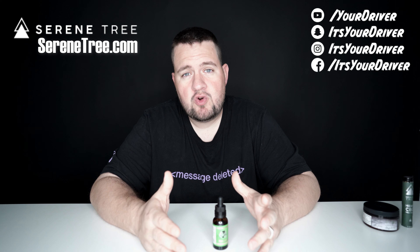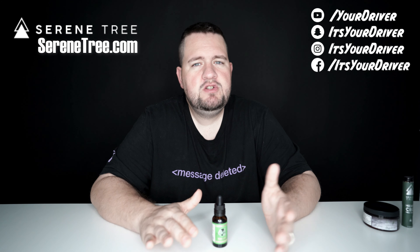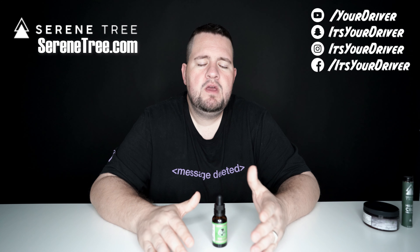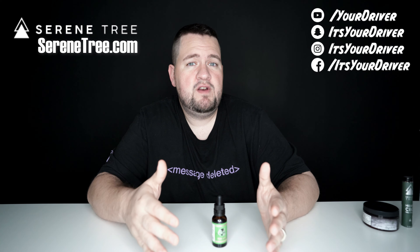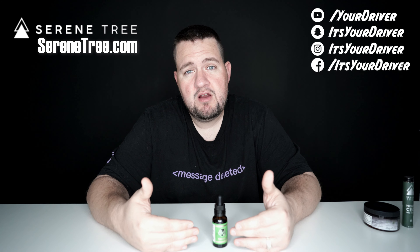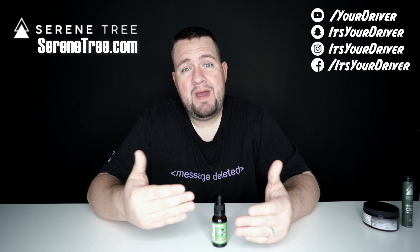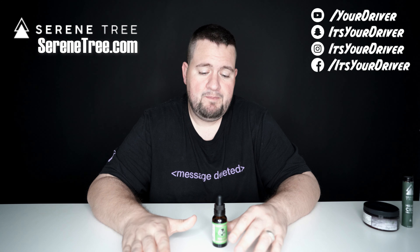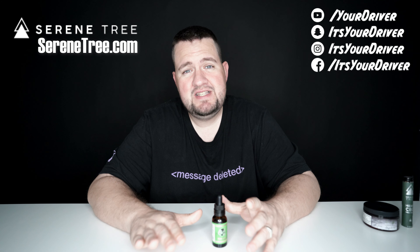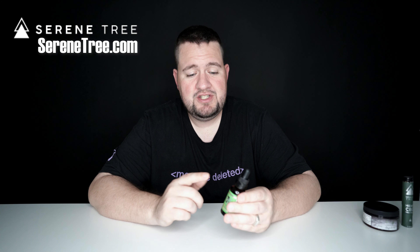I've let other people try it. My wife tried it and it helped her go to sleep, so it'll affect you a little differently depending on how it interacts with your chemistry. Personally, it doesn't make me tired, but she took it — granted, she was ready for bed anyway — and it helped her pass out. She said she had the best night of sleep she's ever had, and she's not really a big CBD user, so she was really impressed.